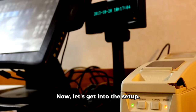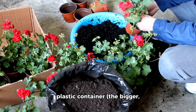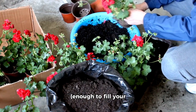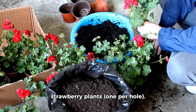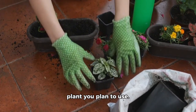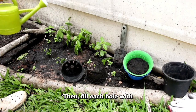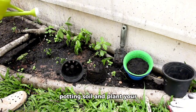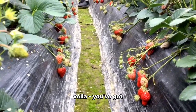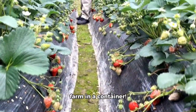Now, let's get into the setup. You'll need a few things: a plastic container — the bigger, the better — potting soil enough to fill your container, and some strawberry plants, one per hole. Start by drilling holes in your container, one for each plant you plan to use. Then, fill each hole with potting soil and plant your strawberry seedlings. Water thoroughly and voila, you've got yourself a strawberry farm in a container.